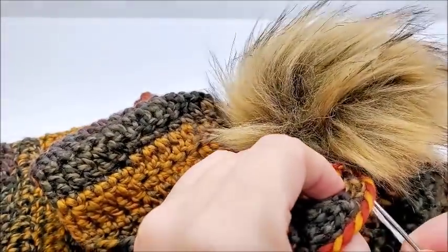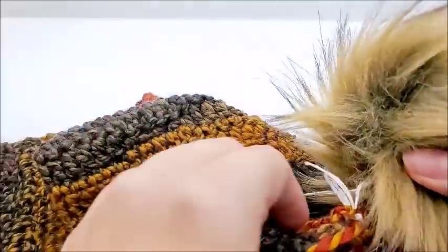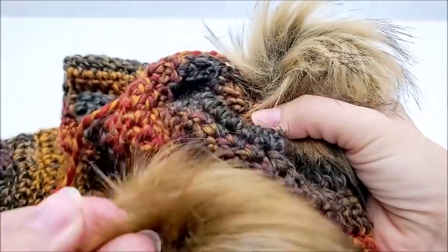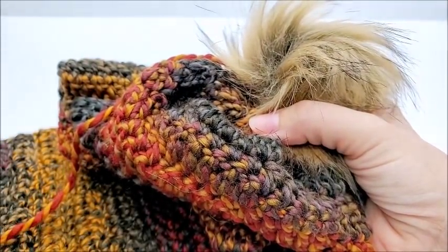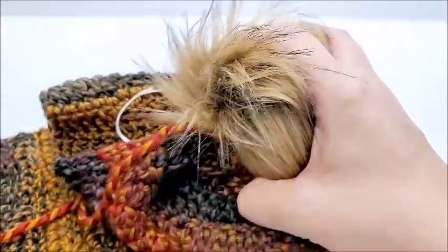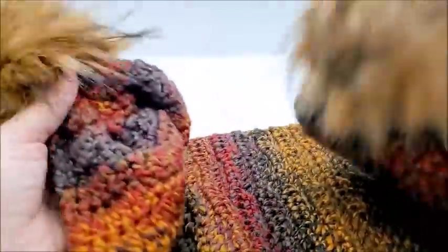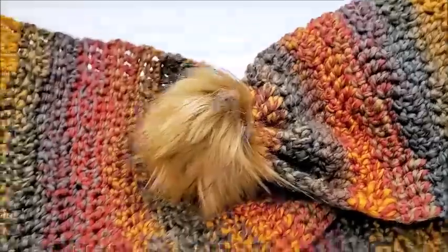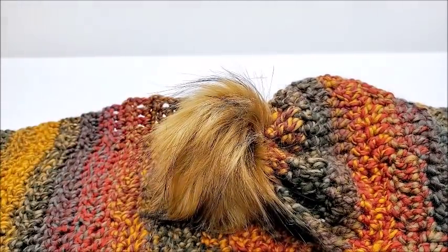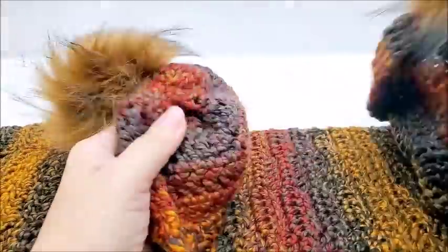I'm going to continue sewing my pom-pom on, just back and forth real tight with both strings. Once I'm done sewing one side I'll grab the other string and sew until it's nice and tight. Remember, you can also sew a button on and hook the elastic around it, or hot glue it. I already have one sewed on the other end. Once your pom-pom is sewed on, that's it — that's all there is to it! I hope you enjoyed my tutorial. Please give this video a thumbs up, and over on the right-hand side I'll put a playlist of all my other scarves. Thanks everybody for watching — have a good day!